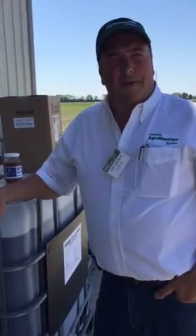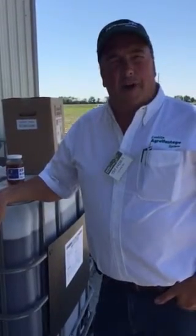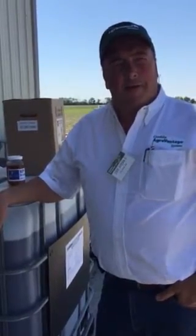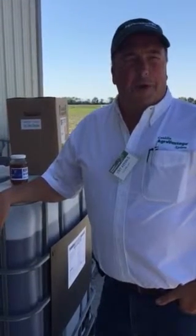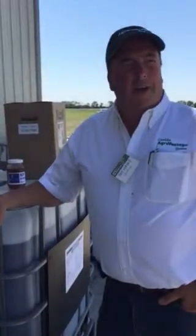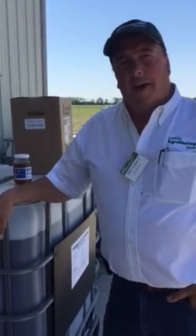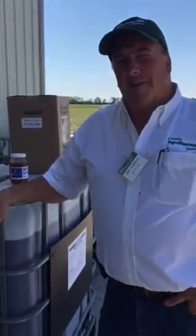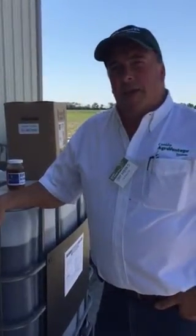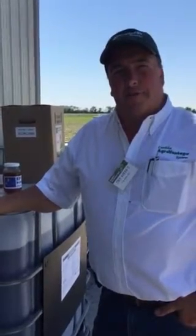We started using it three years ago — this is our third season this year. They had some test product out three years ago. We just did one strip that year and sprayed one pass, and the boom was all we had enough for down the field. Had 30% hail damage on that field that year, but you could see where we sprayed it. It was a lot darker green and we ended up with about a four bushel increase in yield that year, and so that got us a little curious about the product.